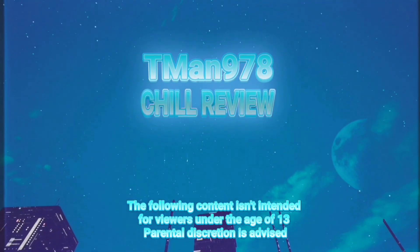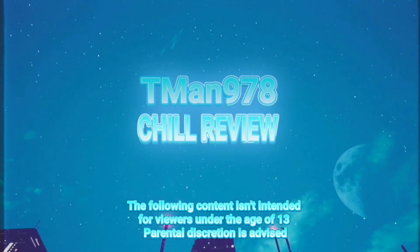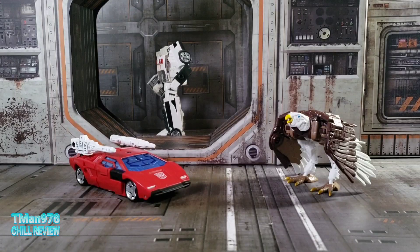Hey everyone, T-Man 978 here. Right now I'm going to be taking a look at the Transformers Kingdom War for Cybertron Trilogy Battle Across Time collection with Sideswipe and Maximal Sky Warp.